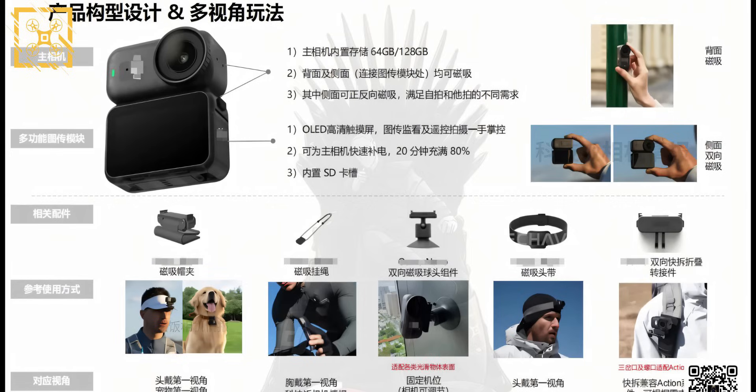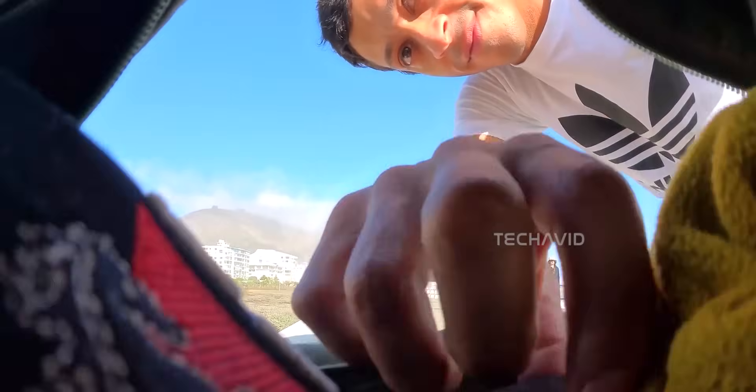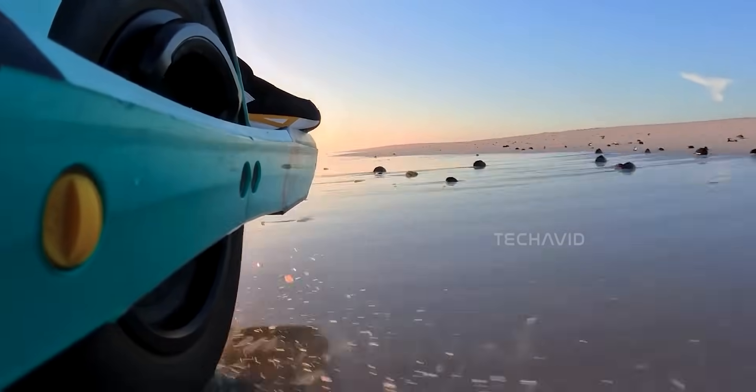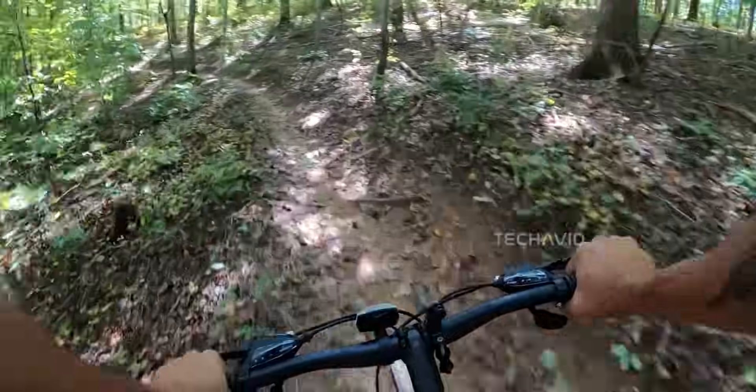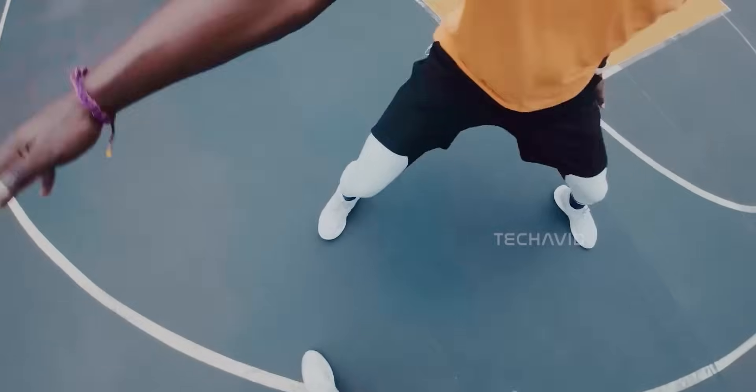Built-in storage — 64 or 128 gigs — this is a big deal. Most action cams still make you rely solely on SD cards, and we all know how easy it is to forget one at home. With the Nano, you always have a backup ready to go, but you can still pop in an SD card if you need more space. That's the kind of safety net every action cam should have.